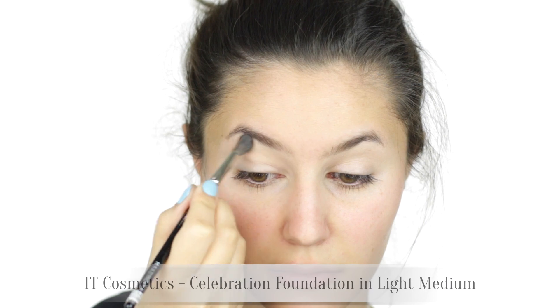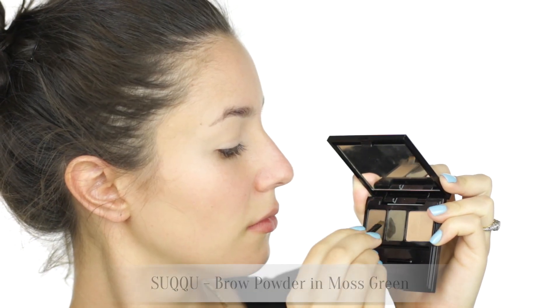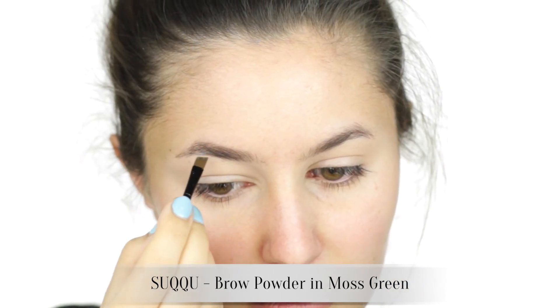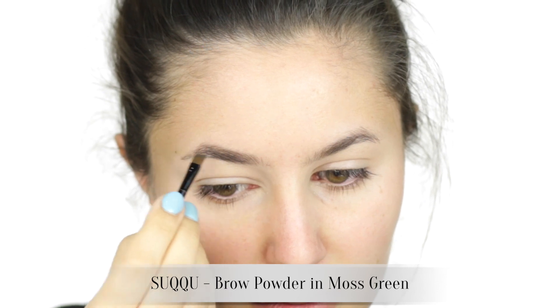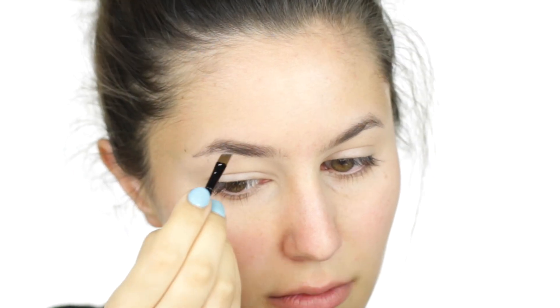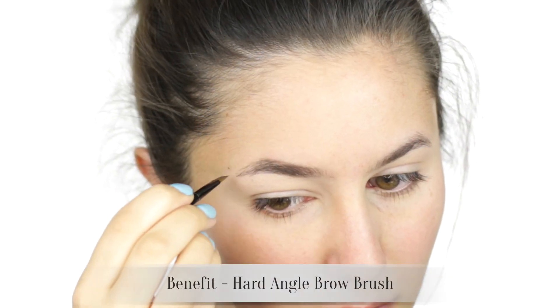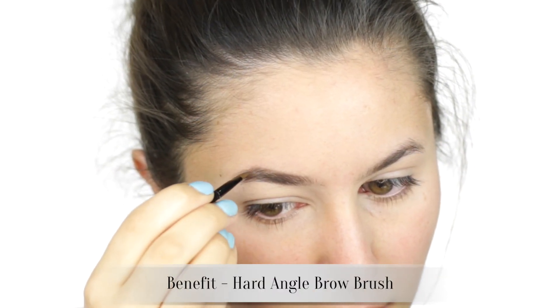Brows for me are a fashion accessory and I modify them depending on the look. Using a damp brush and a brow powder, I'm starting with the body of the brow, filling any sparse areas and developing a bit of structure. My arch is naturally quite angled and severe, so I rounded the peak.